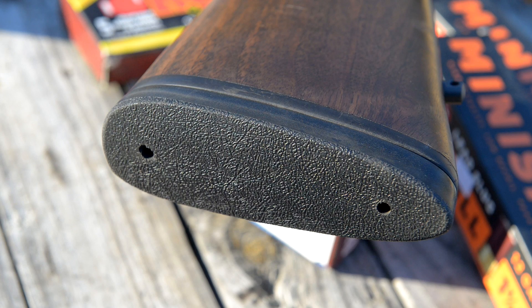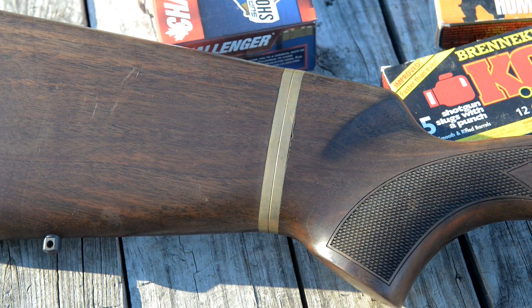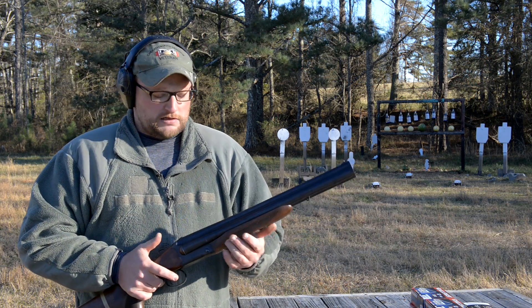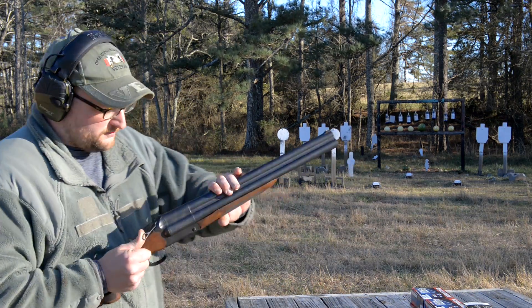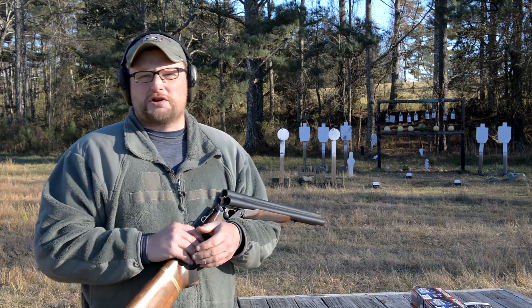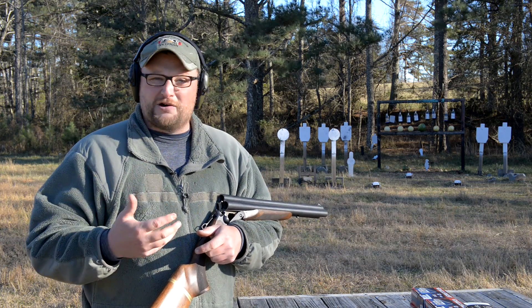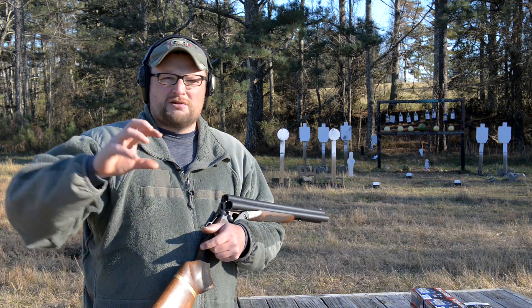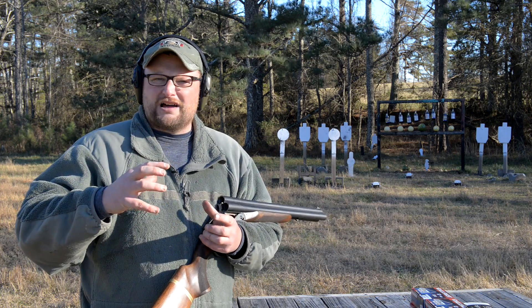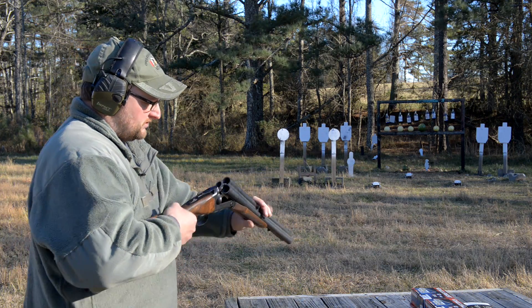If you pull the butt pad off, you can actually take the rear of the stock off and put it into a more compact configuration that brings the overall length right at 26 inches. It is a very comfortable gun to shoot — very handy, full-featured, and very good quality overall. Chiappa — you guys are probably familiar with the Rhino revolver, that's probably what they're most well known for. The Triple Threat is another, and the Excalibur system — that survival shotgun with all the inserts that come in a little pouch — is another Chiappa product they're well known for.